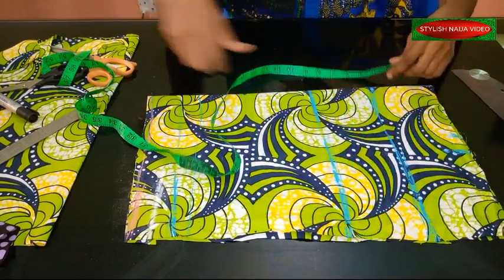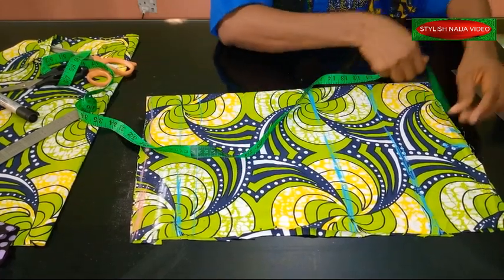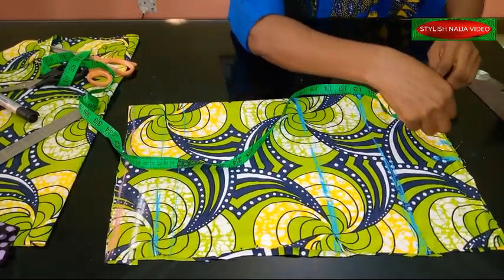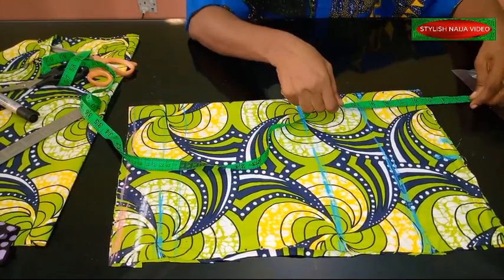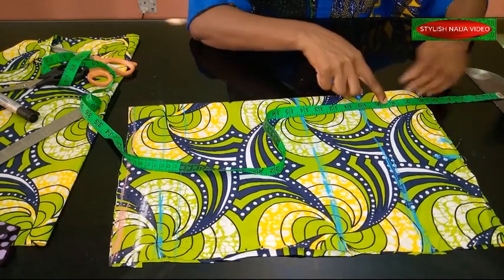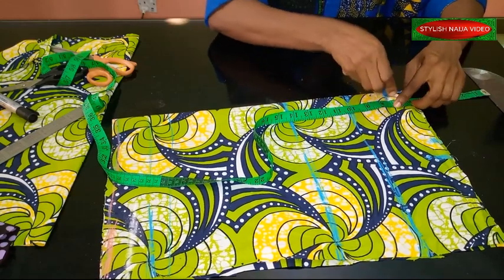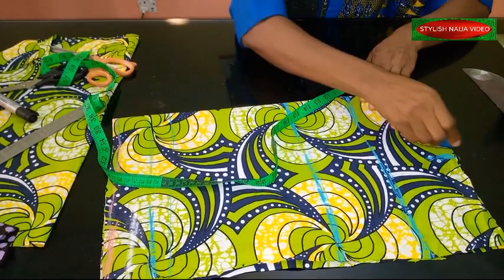From the seven-inch shoulder point, I reduce the shoulder measurement by two inches to get five inches for the neckline. From this point I mark out the neckline — depending on how deep you want it — I'm just going to drop the back neckline by one inch to give about seven inches, and then cut the neckline like this.